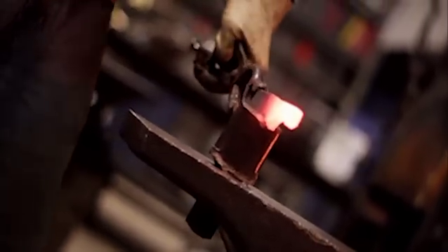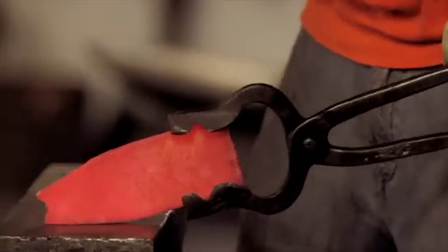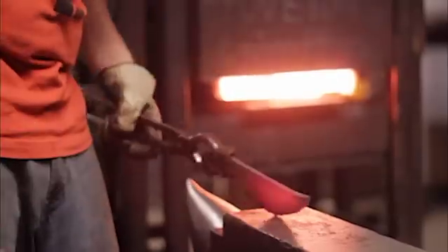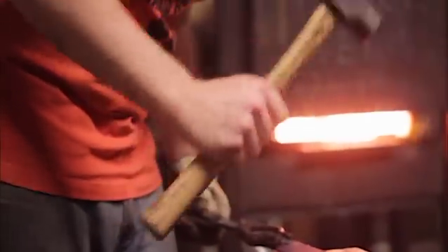Time is of the essence as the steel quickly cools down. Unfortunately, you cannot simply keep reheating it by throwing it back into the forge. Each time you do so, the steel is being weakened — the more you cook it, the more likely the steel is to shatter.